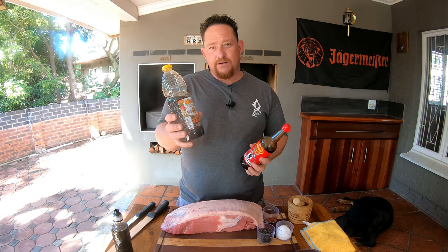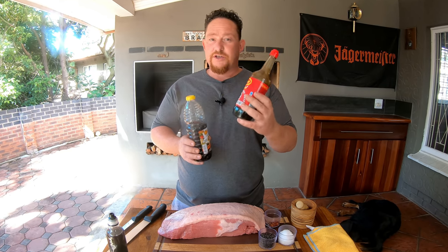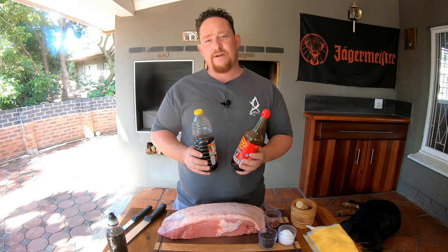Biltong is a cured and dried meat, and various types of meat are used today to produce biltong. You could use fillets, some people use rump — today we're going to use silverside. Normally brown vinegar is all you need, but we like to add our Worcestershire sauce. You could do 50-50, but our preferred method is a third Worcestershire sauce and two thirds brown vinegar.